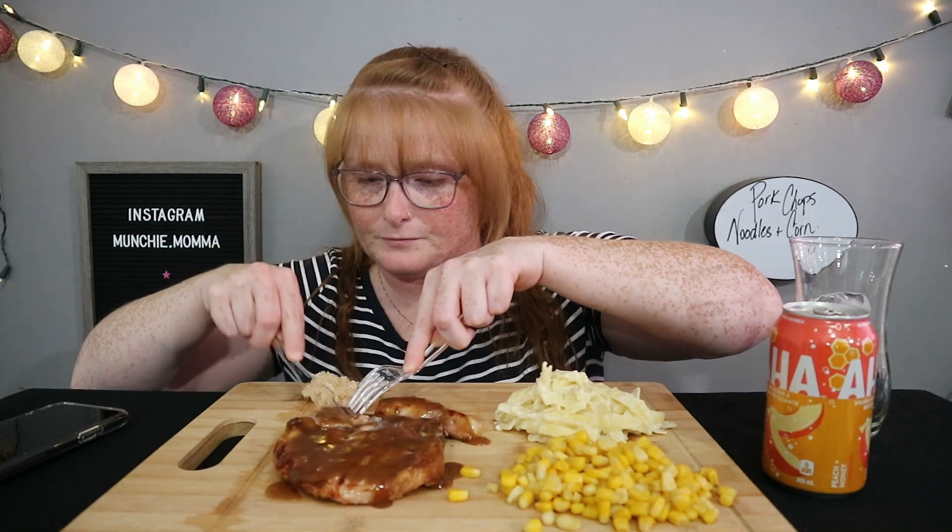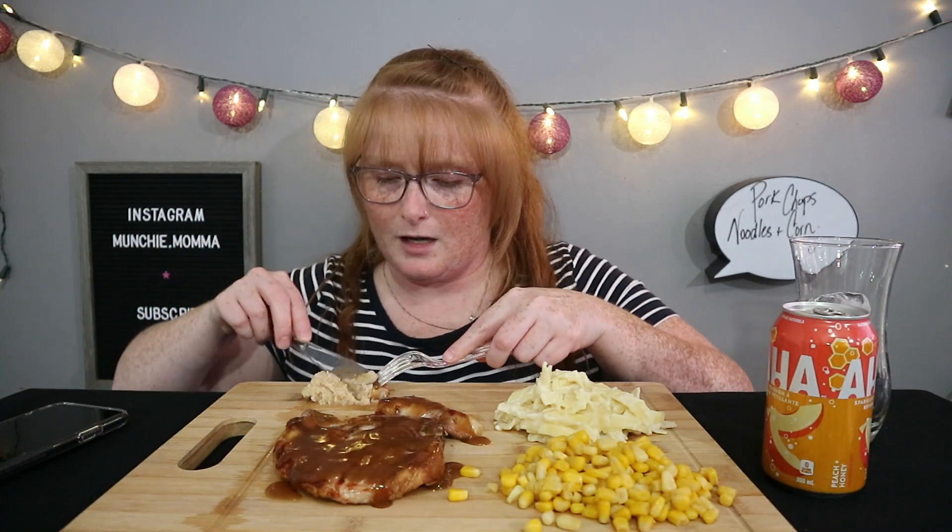Hi guys, welcome to today's video! Tonight on the menu, I barbecued some pork chops, Scott made some garlic fettuccine alfredo, and we have some peaches and cream corn on the side. I have some horseradish in the back for my meat and also gravy on it. My mouth is watering — I'm super excited to eat this. I haven't had pork chops with horseradish in a while. I have a drink here I'm going to open in one second. Hope you guys are having a great day — I am starving!